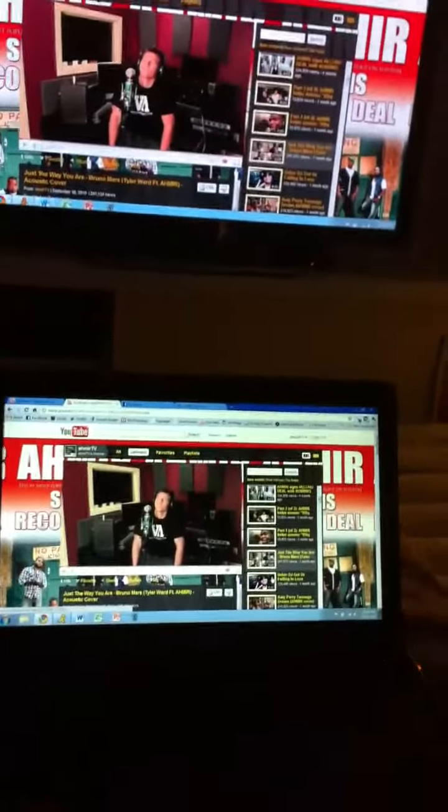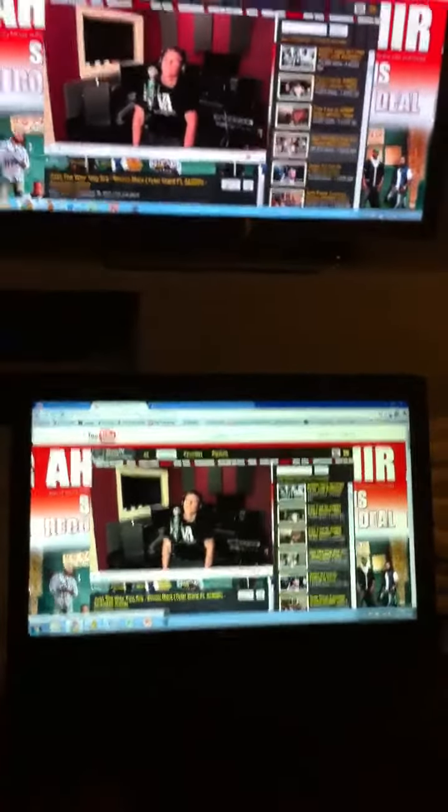Hey everyone, I just set up my V-Beam with my Samsung LED HDTV and I just wanted to give you a demo of it. Right now it's connected via screencast mode, so whatever I see on my laptop, it will be reflected on my TV.